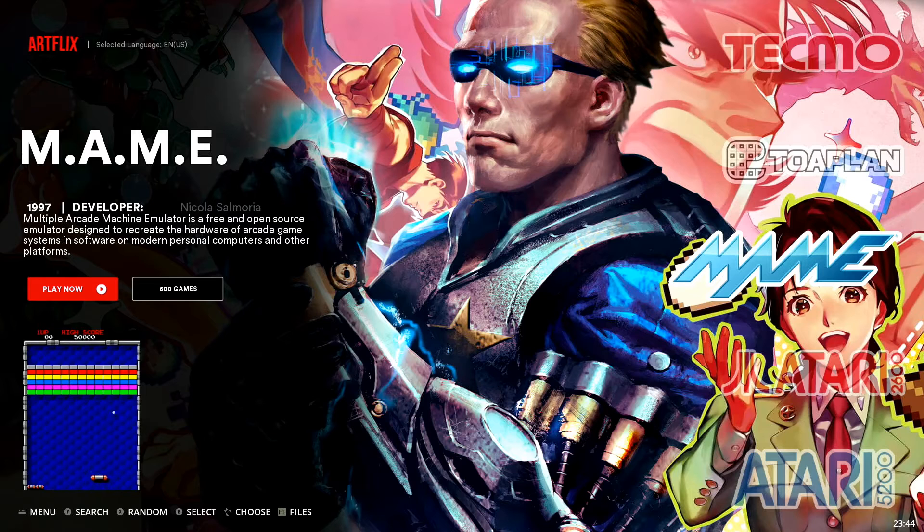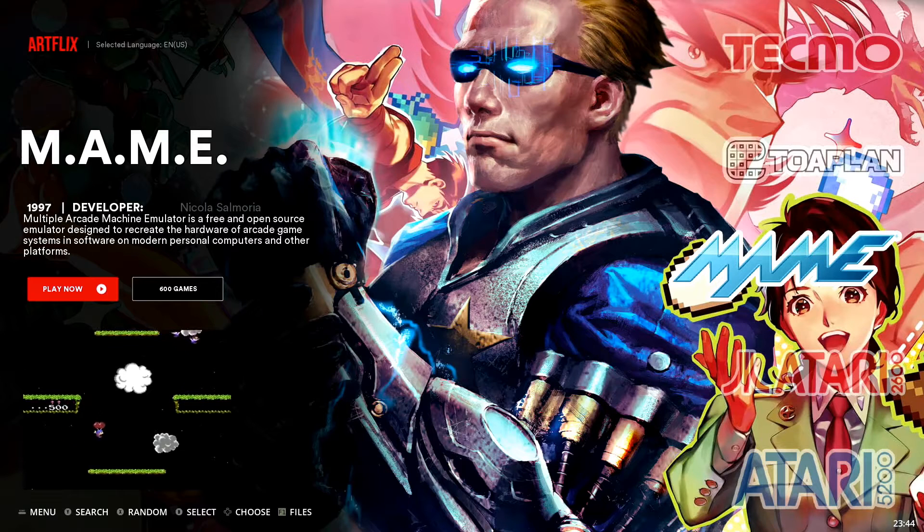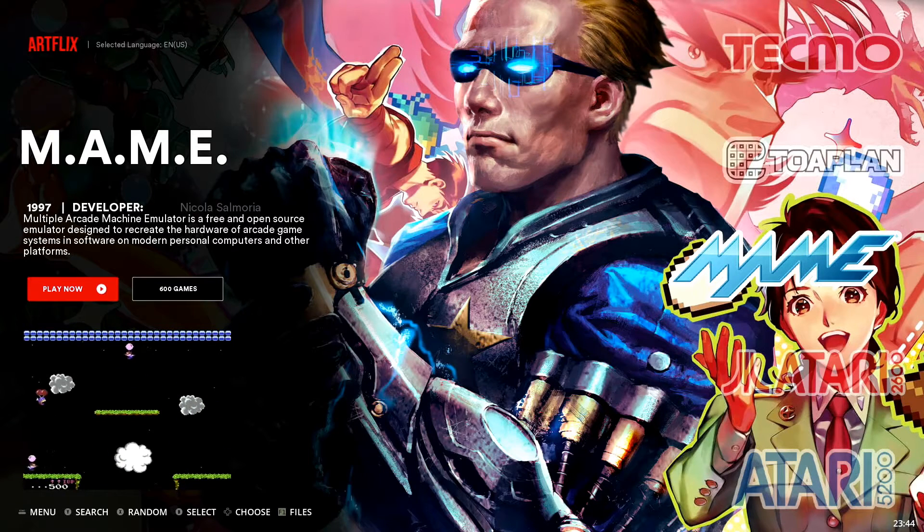Here we are booted up into Batocera. I've already connected my Mayflash Dolphin Bar to my PC and paired my Wii Remote to it. Just make sure that if you're jumping into any collection other than Nintendo Wii you're going to be on mode 2 on your Mayflash Dolphin Bar. Mode 4 is exclusively for Nintendo Wii. If you're intending on just jumping into Nintendo Wii light gun games, everything should work as intended on the original console, so you won't have to do any of what you're going to see in this video.